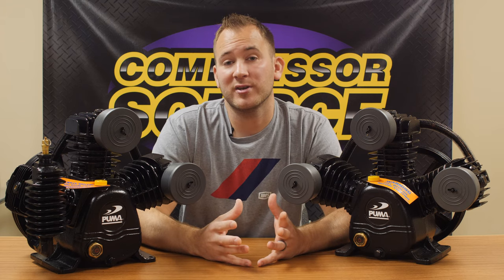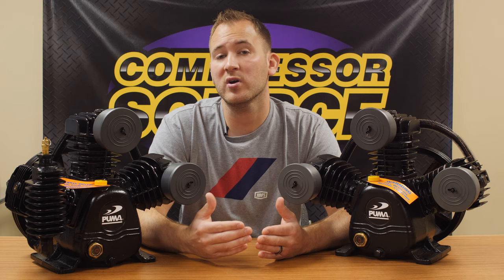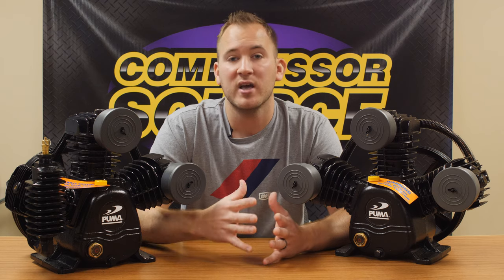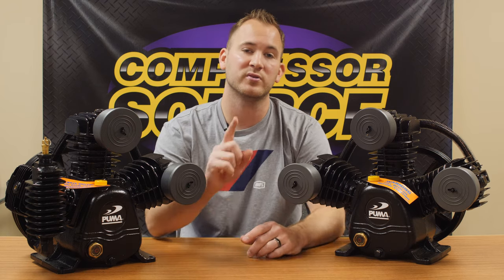Hopefully I've answered a lot of your questions to help you choose what compressor is better for your application. If you have any more questions or would like to see the compressors that we offer, you can visit our website at www.compressor-source.com. You can also see our Contact Us page to email us or call us for more information. Thank you for watching and we'll see you next time.